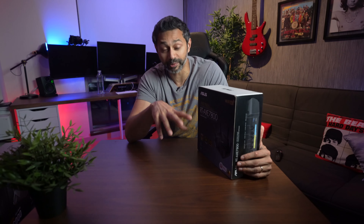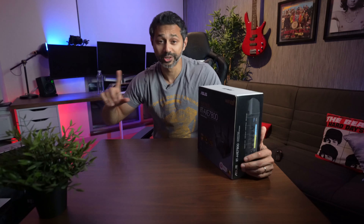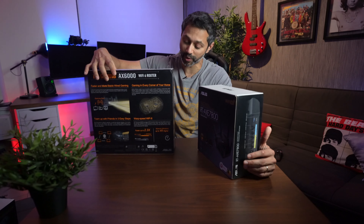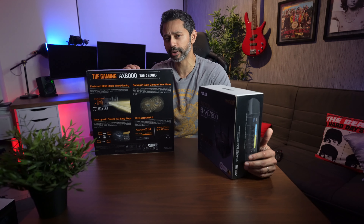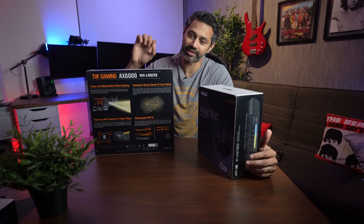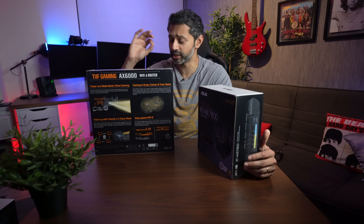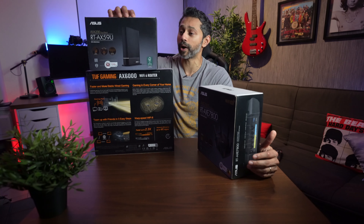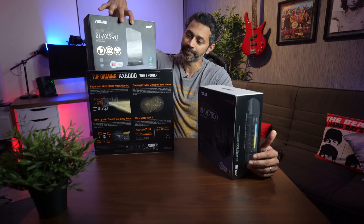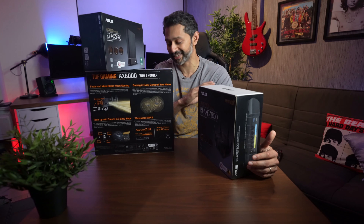One of the cool things about Asus products is their AI Mesh. All their modern routers support the standard — you can take any Asus router, plug it into your network, and it'll join the mesh. I've got the Asus AX6000 gaming router, which has a dedicated port for your console to prioritize maximum bandwidth for smooth gaming, and the RT-AX59U, their more budget-friendly extender that also performs well on AI Mesh. Let's check out all these products and see how they perform.